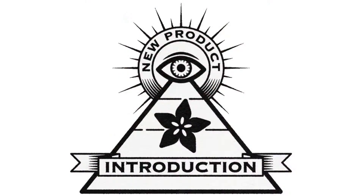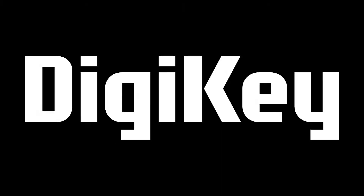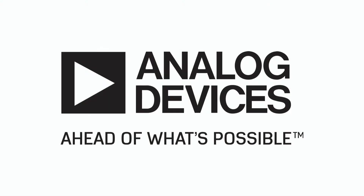Eye on NPI, brought to you by Digi-Key and Adafruit. This week it is from Analog Devices. Eye on NPI is the segment where you get the new product introduction.